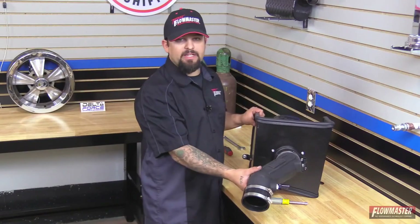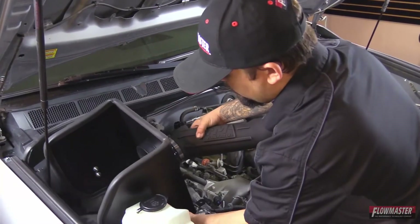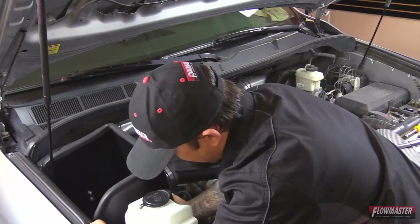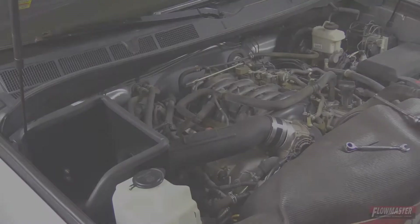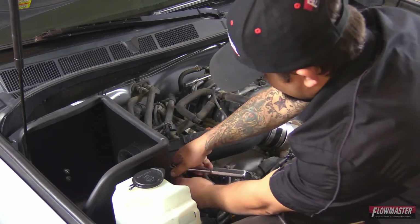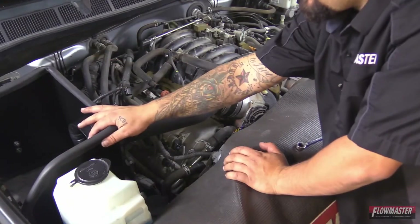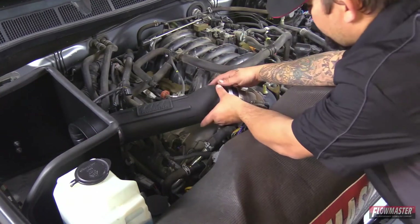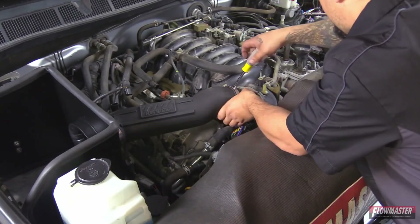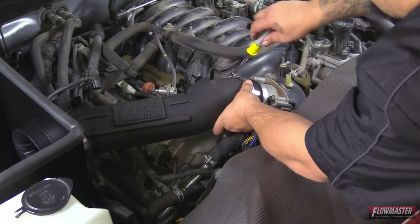Now we're ready to put this back in the vehicle. Slide it into place right onto the factory mounting points. We're ready to bolt this down. We've got the heat shield securely mounted to the vehicle. Now we're going to slide this onto the throttle body and tighten it down. Next we're going to tighten down the rest of the clamps.